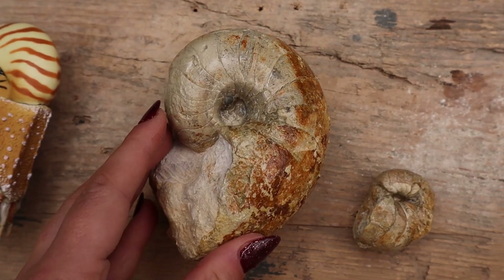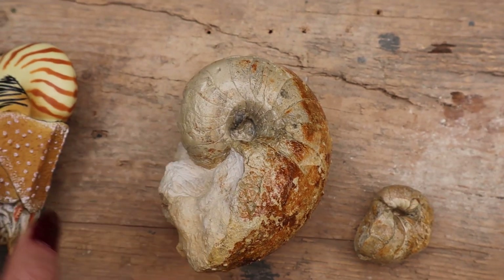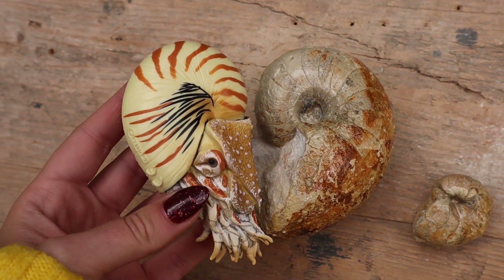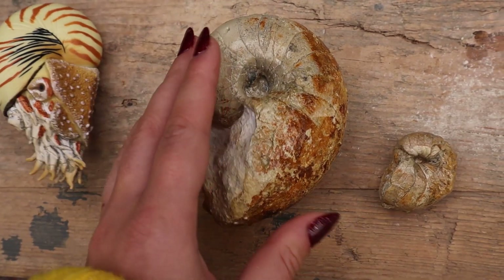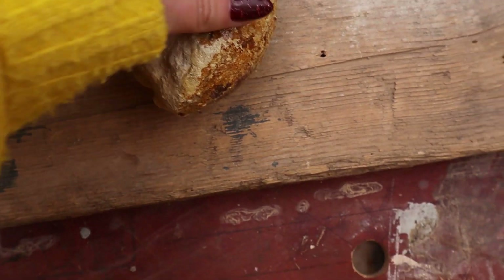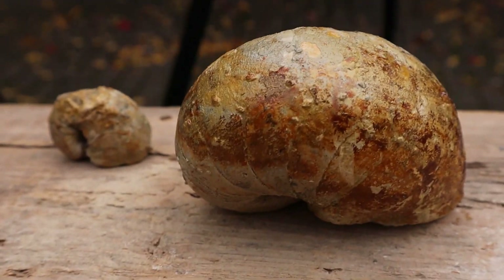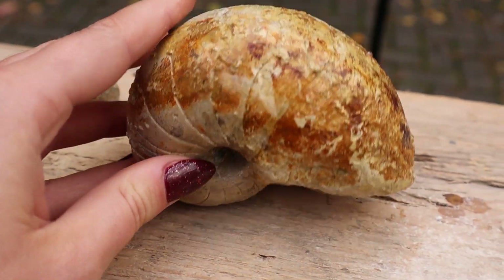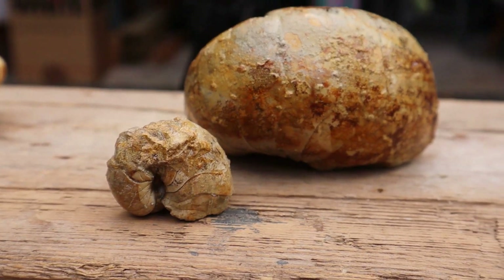I've finished putting the paraloid on and I think it's made such a difference — it's really helped bring out the colors in the shell. I love how the big one's turned out, and if I put the model next to it they're kind of the perfect size, it almost makes a heart shape. I'm really happy with how this specimen's turned out. The little one is also pretty perfect — I'm hoping they'll stand up on their own. The little one is perfect just as it is.